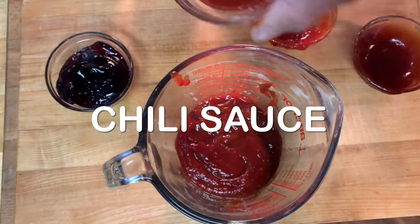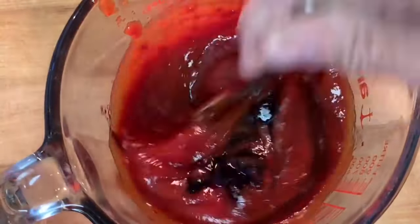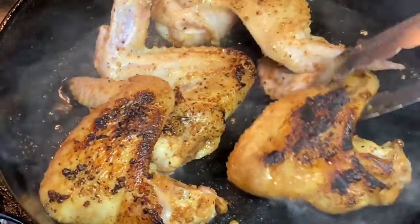When you're ready to cook, add barbecue sauce to a bowl along with some ketchup, chili sauce, and grape jelly. Give it a mix to incorporate. In a hot skillet, go ahead and sear your wings on both sides till they look a little something like this.